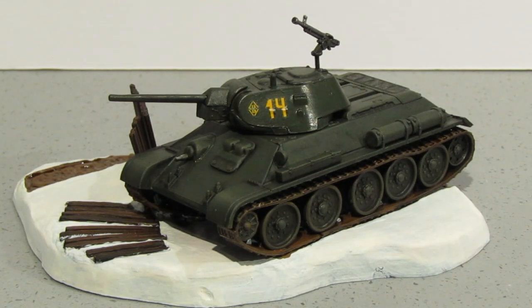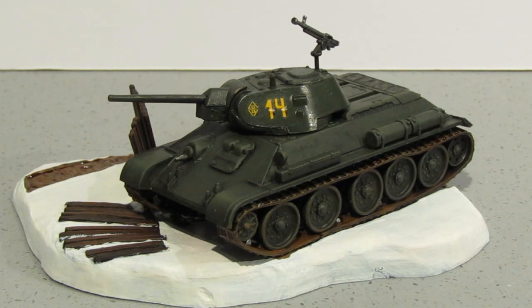Hi guys, thanks for joining me. This is the first of two videos for tonight where I'm showing office builds that are recently completed. This is Matchbox's T34 in 1/76 scale — it is a repop by Revell. Unfortunately I was looking for the video where I've done a Matchbox Monday on this kit and it looks like I didn't do one, which is a bit disappointing. This is PK82 in the Matchbox range.